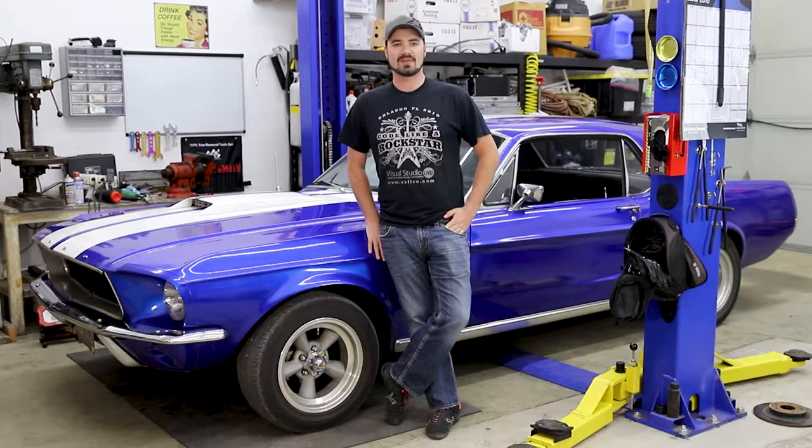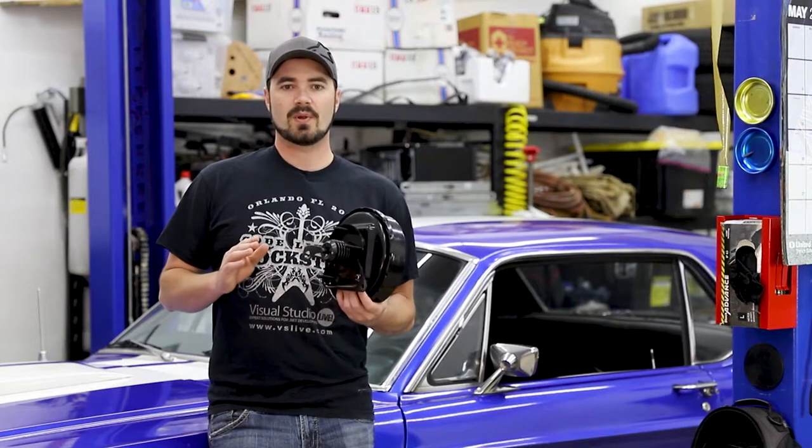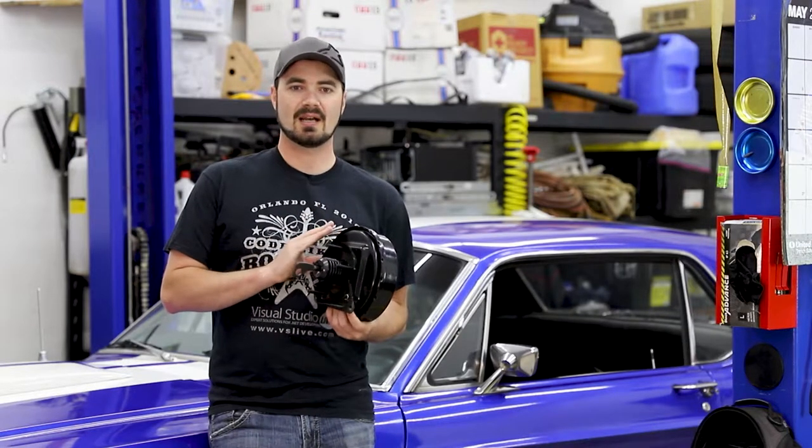Hello and welcome back to MBV. I'm Casper and today we're replacing parts on the Mustang that we've already replaced. Today we will be replacing the brake booster on the 1967 Mustang again.